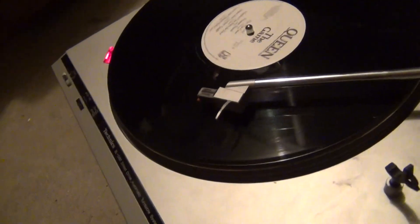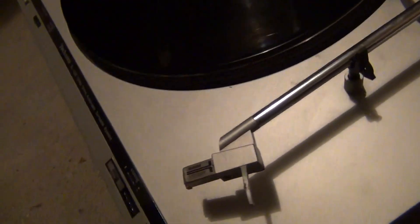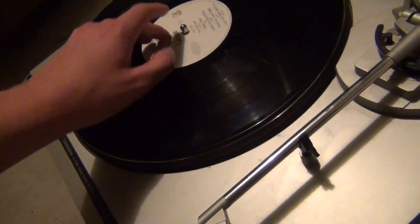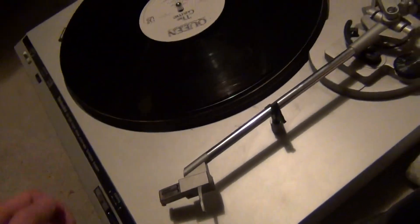It's a semi-automatic turntable — it has auto-return, as you can see. Just press the stop button or wait for it to get to the end of the record, and it automatically returns. But it doesn't have automatic queuing or anything like that — it has a cueing lever down here.